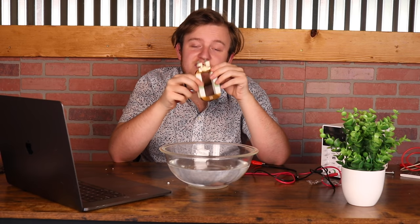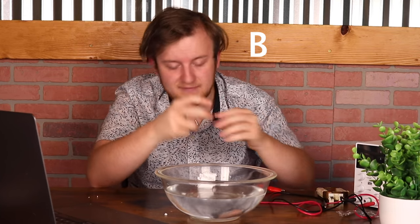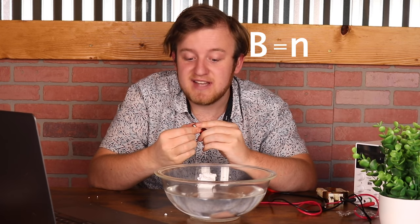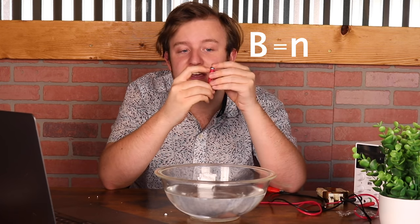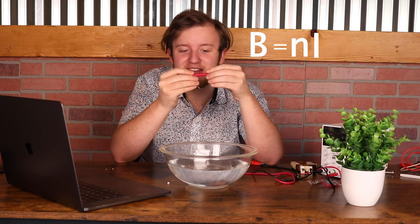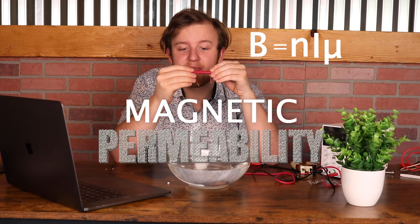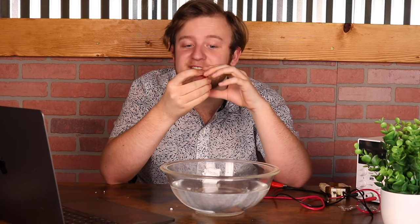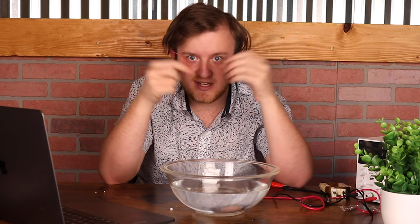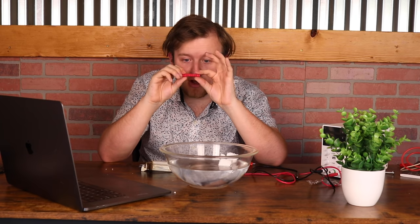For electromagnets or solenoids as these are called, the equation for the magnetic field is actually very simple. B, the magnetic field, is equal to the density of the number of turns — the count of turns per centimeter — multiplied by the current running through it, multiplied by a scalar constant called the magnetic permeability constant, which varies by material. In pure vacuum that is mu naught, which is around 4π times 10 to the negative 7.